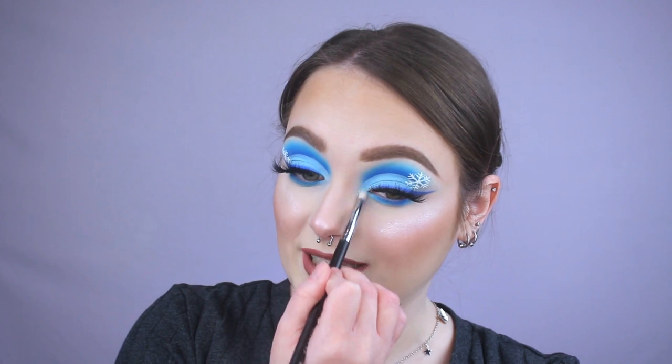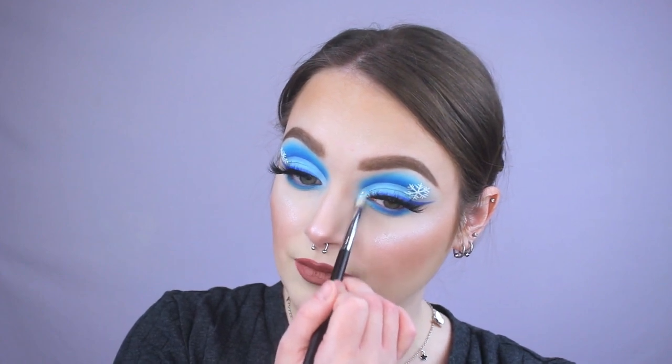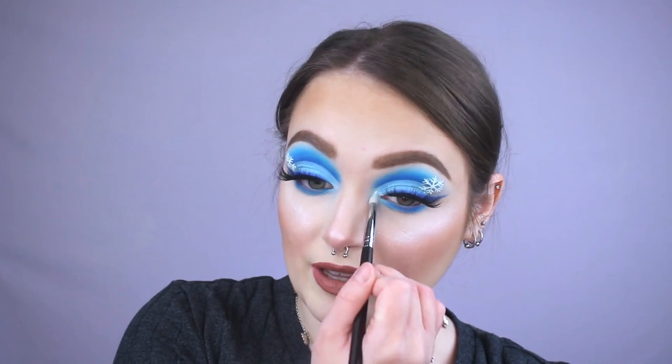For the inner corner highlight today, you could go in with one of the icy shades in the palette — like that pink, the purple, or even the blue glitter which might look really cool. But I want an icy white type of highlight, and unfortunately this palette doesn't have one. So I'm going to be going in with this Super Shock Shadow from Colourpop called Ice Dream — it's kind of like an icy, iridescent, bluish-purple shade, and it also makes a really good highlighter. I'm taking it on this Morphe pencil brush, it's an M431, and popping it right in the inner corner, packing it on because I want it really bright.